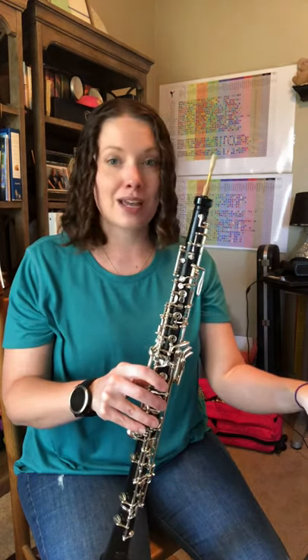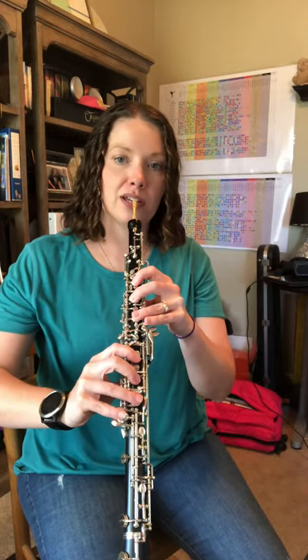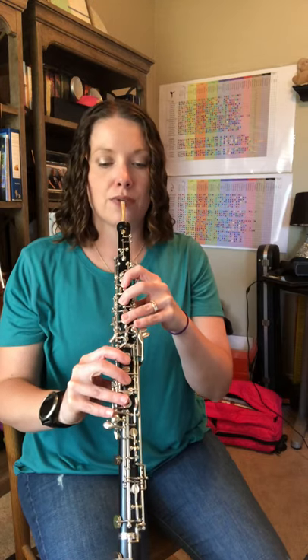We should be up to our quiz tempo of 70. Make sure your pinkies are already hovering over where they need to go, so they're ready.